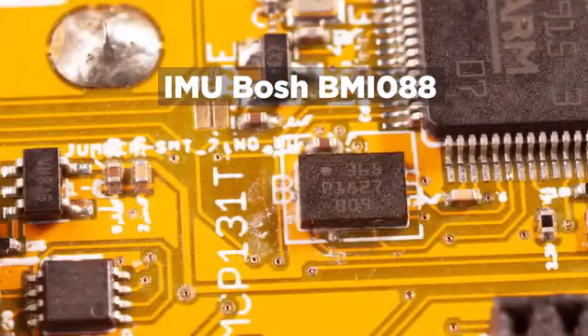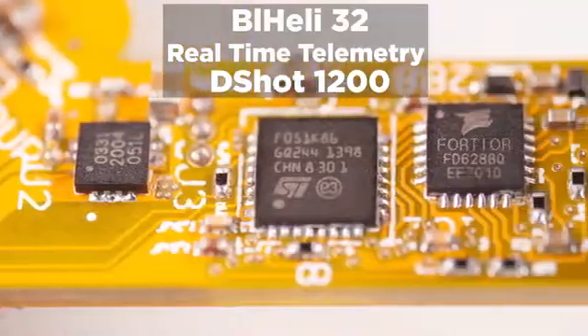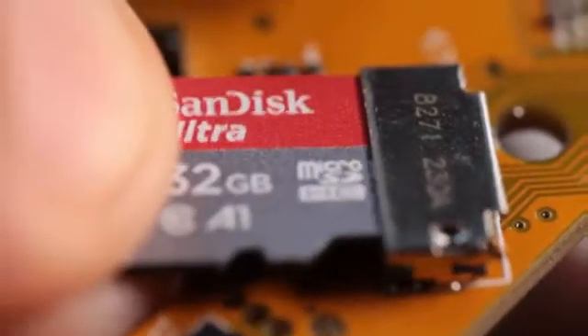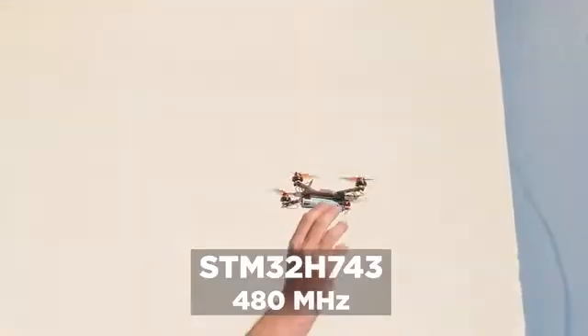It has best-in-class IMU, compass, barometer, and ESCs with real-time telemetry. You can receive sensor data from your computer or phone on Wi-Fi, or save it on the SD card. All processed by the powerful H7 flight controller.